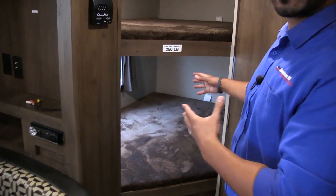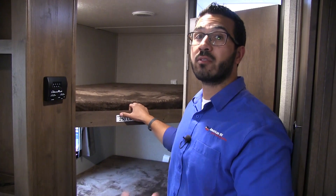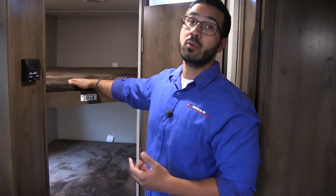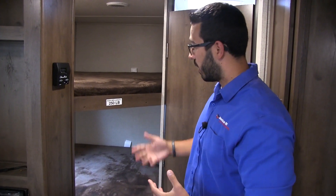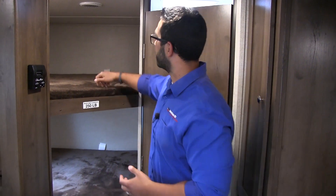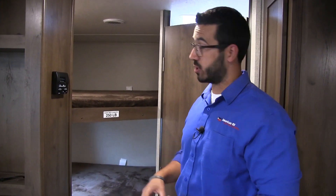You have your double-over-double bunk here — that's what we call it in the industry. It basically means you have a double-wide bunk over another double-wide bunk. This is a very common thing to have in a bunkhouse floor plan and is generally preferred because adults can sleep up here, or if you have smaller children and want to fit two to a bunk, you're able to accomplish that. You'll also see you have a 250-pound weight capacity on there, so if you do have a larger adult or a couple of kids, it can still support the weight. There is an AC duct up here if it gets too hot, LED lights on both the top and bottom, and a window on the bottom which also serves as an emergency exit.